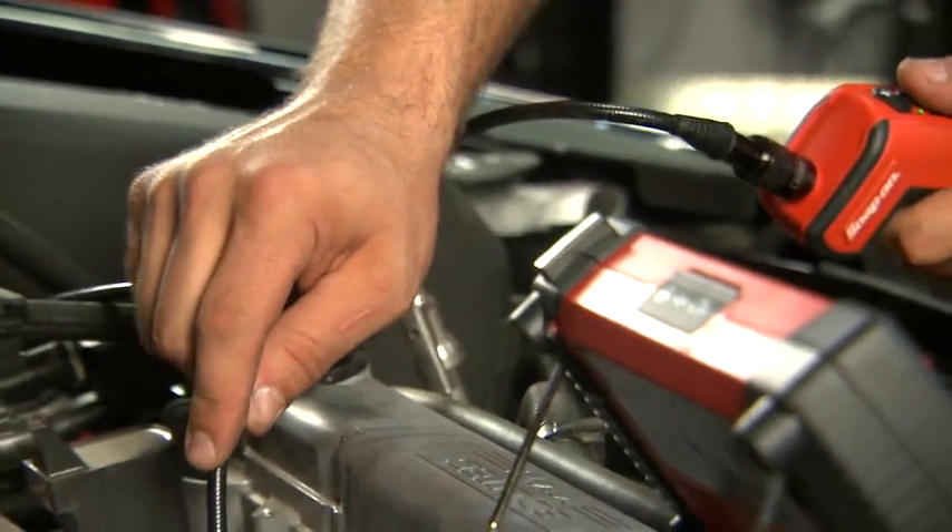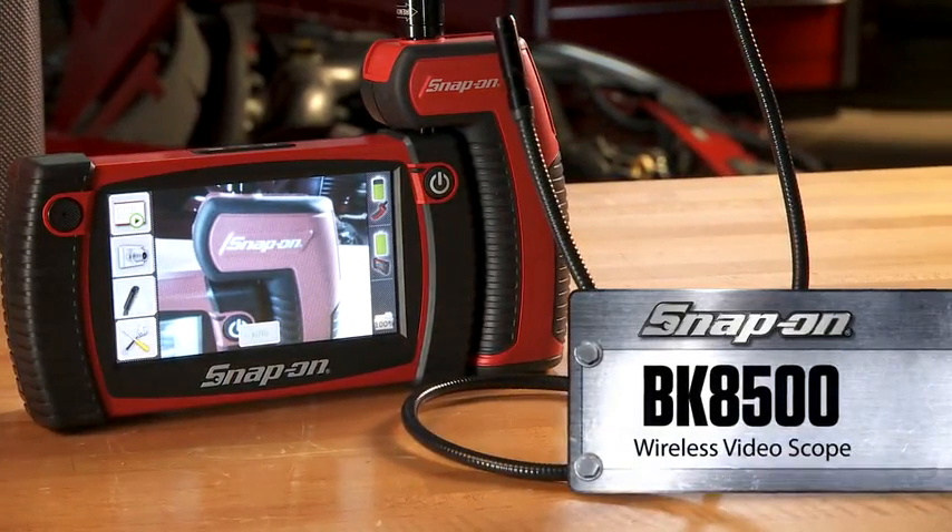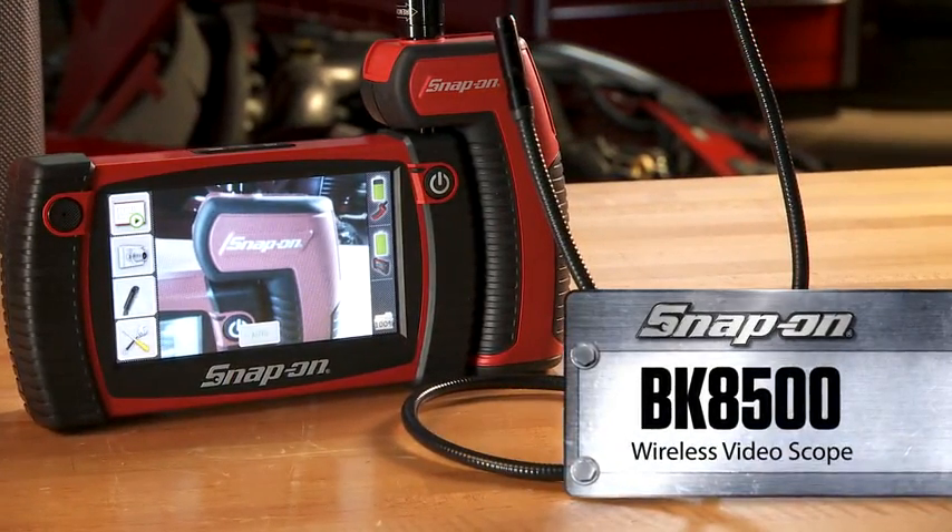Make the invisible visible. Now featuring the all-new BK8500 Wireless Video Scope from Snap-on.